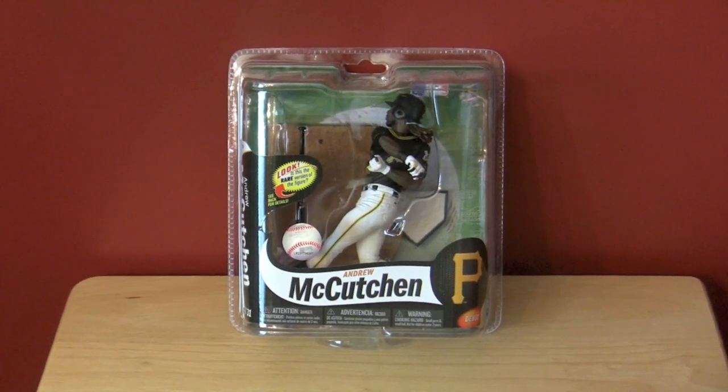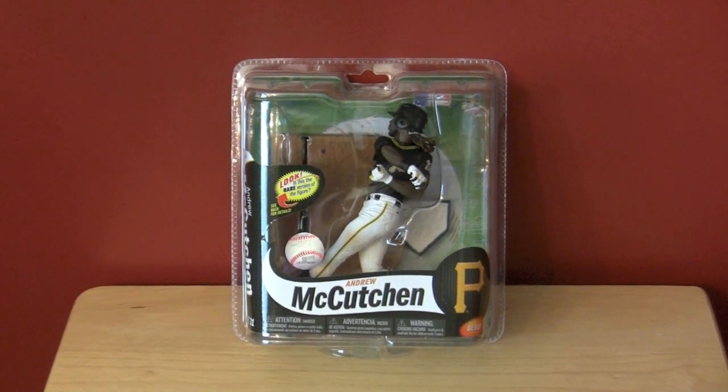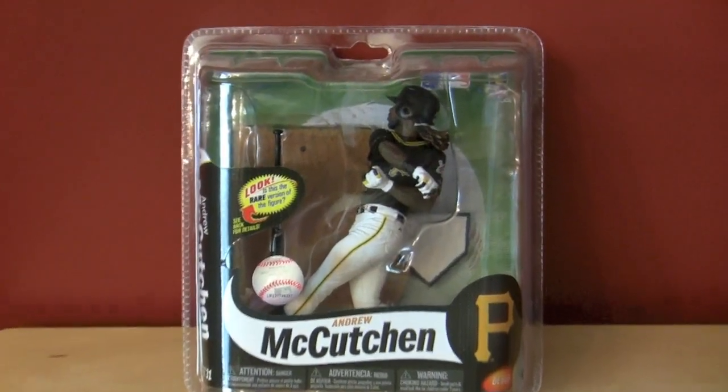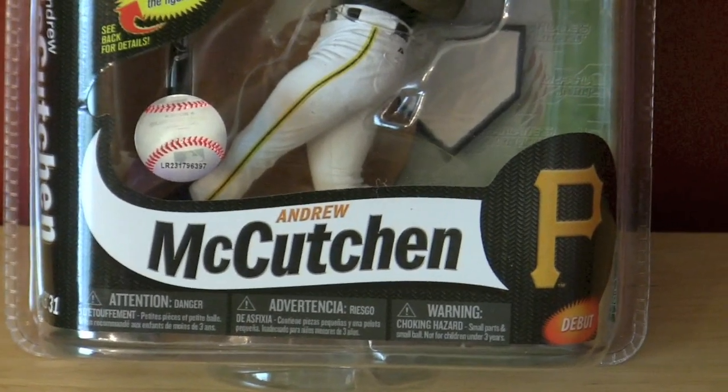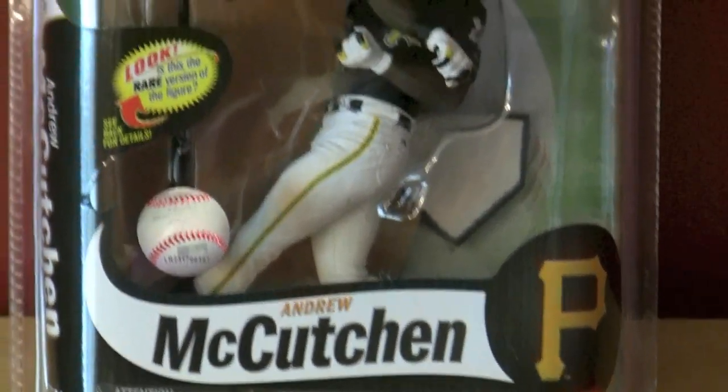Hello everyone and welcome to Sports Gaming Universe channel here on YouTube and welcome back to the SGU Collector's Corner. This is episode 2 and I'm looking at another McFarlane figure. Today it's the debut figure of Andrew McCutcheon, the Pittsburgh Pirates star.